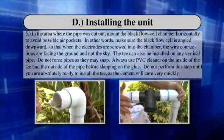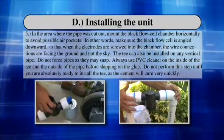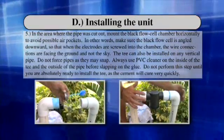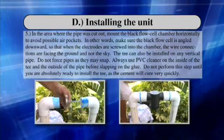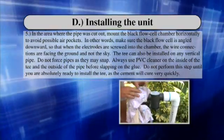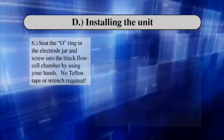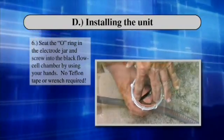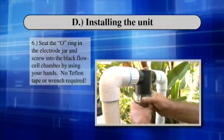Step 5: Do not perform this step until you are absolutely ready to install the T, as the cement will cure very quickly. Step 6: Seat the O-ring in the electrode jar and screw into the black flow cell chamber by using your hands. No Teflon tape or wrench required.